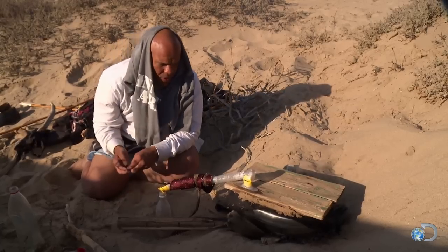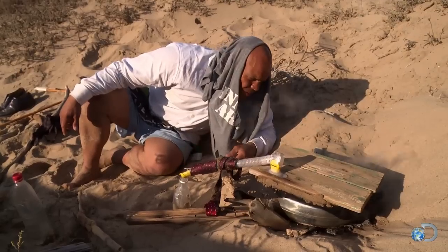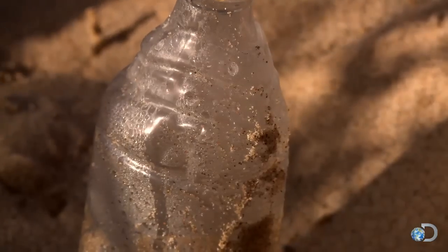And then obviously I just used a bottle to catch on one end. I'm waiting for that first drop to roll down this snorkel. The steam contains no salt, so if you can figure out a way to catch that steam and funnel it somewhere, you're going to have pure distilled water.